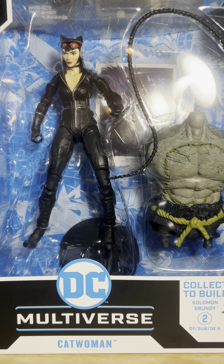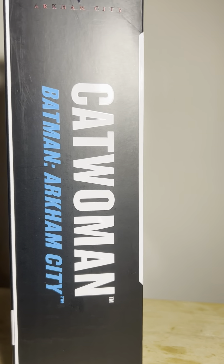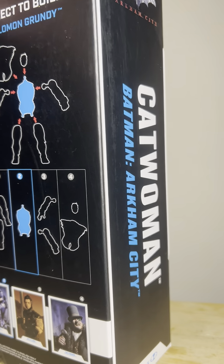Good evening, ladies and gentlemen. This is VGA9060 here with my inaugural figure review. This initial review is going to be for the DC Multiverse Catwoman and her likeness from the Batman Arkham City video game, the sequel to Arkham Asylum.